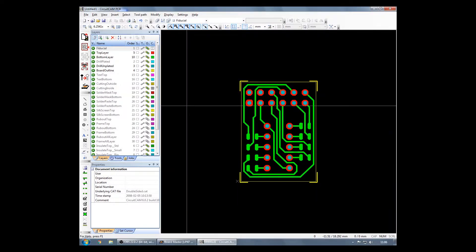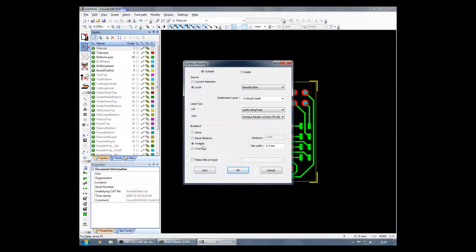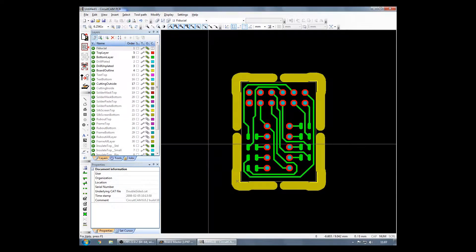Then we will run the contour routing. We will use the default settings right here: 2 millimeters and a 0.5 millimeter tab. Next up is the rub-out layer. This will remove any copper that you don't use in your traces, which will make soldering a lot easier — you don't get bridges as fast.